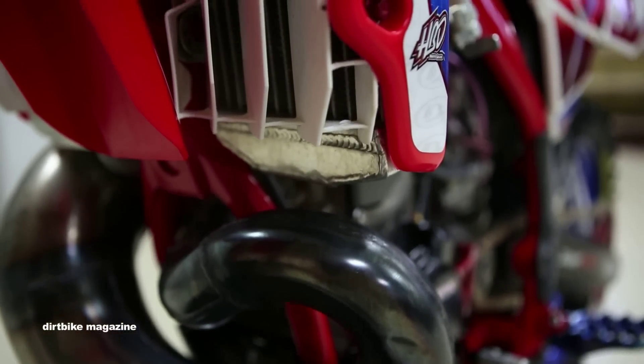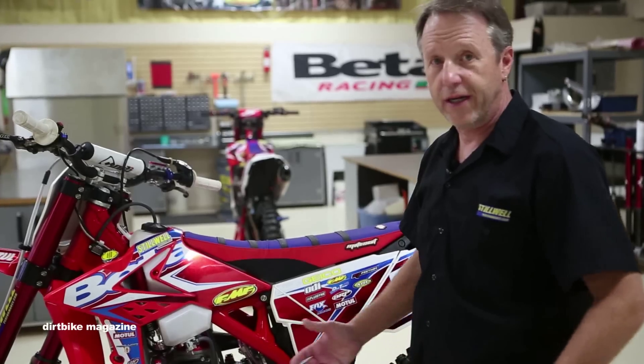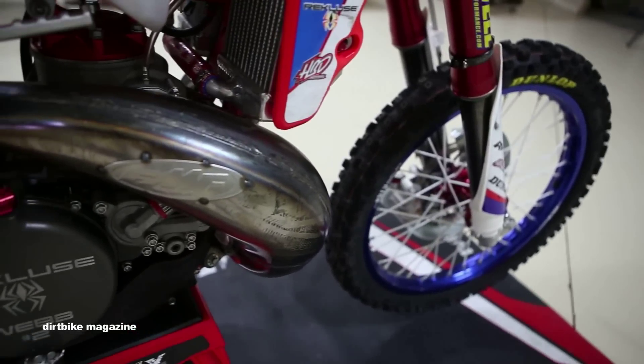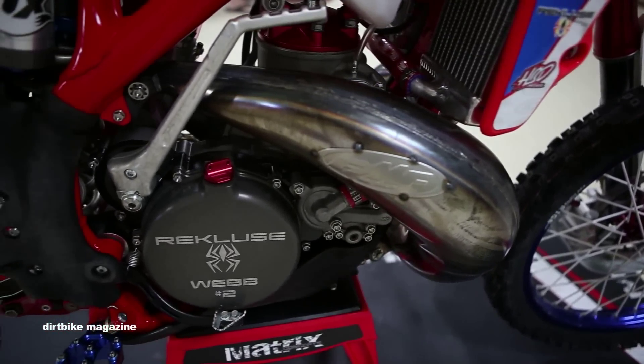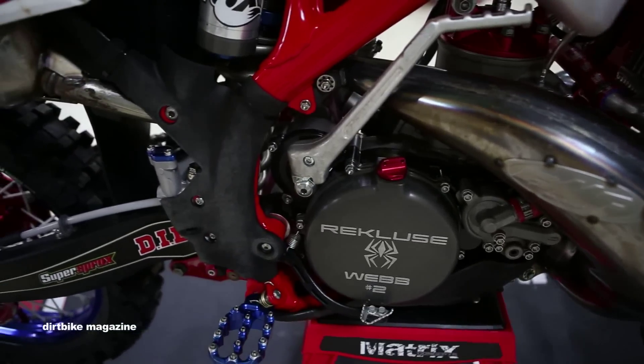We run an FMF unplated pipe. Little D and the guys at FMF have been great to work with on getting the type of power out of the bike we want. We run an S3 head — the head has adjustable domes. So when we go to Denver and want more compression, we can simply change the dome rather than having to pull and swap the whole head.